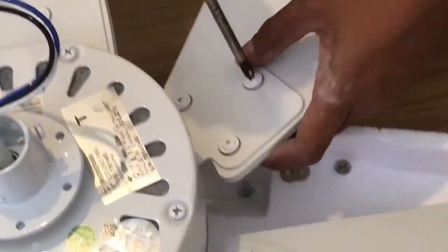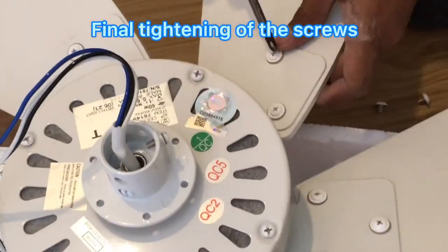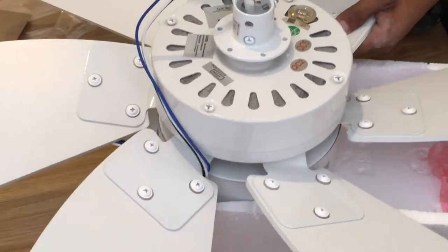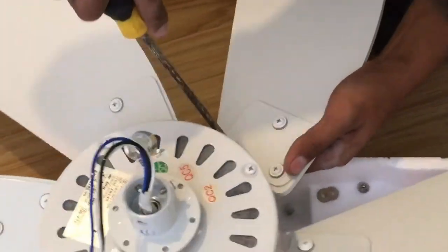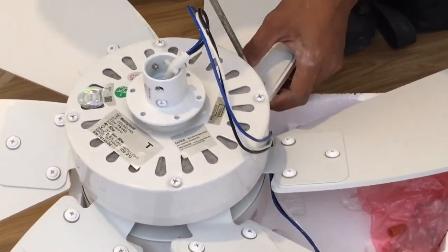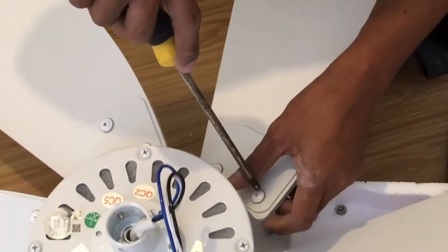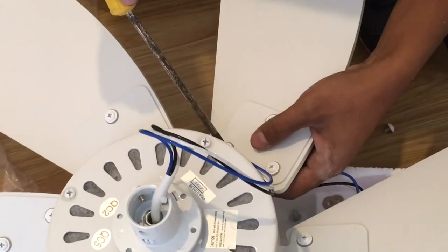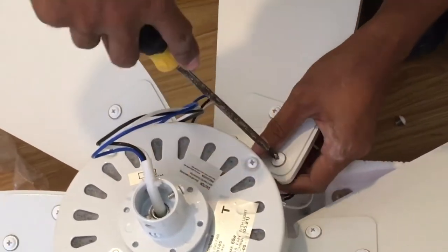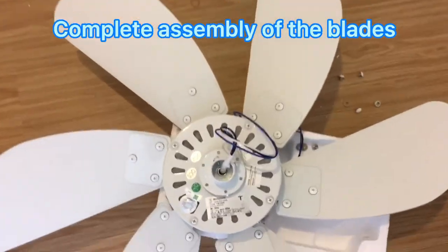There are six blades and I only managed to fix one because I'm doing the camera and work at the same time. The electrician here is Aljain — he's a very good one. That's the last one, and this is the complete installation of all the blades with all the screws tightened.